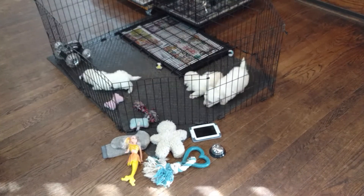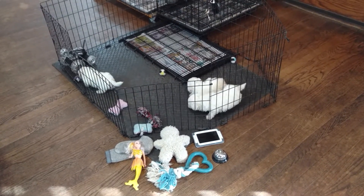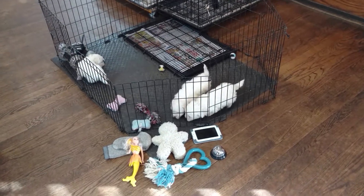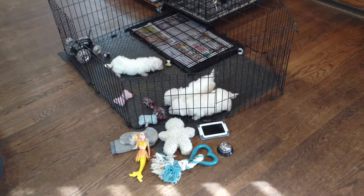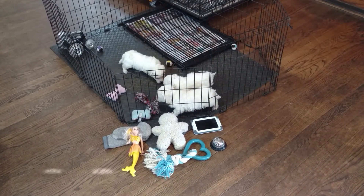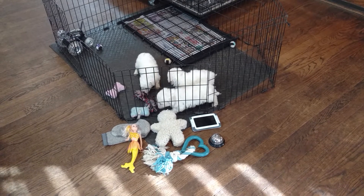Every time they go for the wrong toy, drop your voice and say no, then do positive reinforcement and give them a toy that they can have. Also at first you're going to have to help them ring the bell — just take their front paw, push down on the bell, and take them where you want them to relieve themselves.